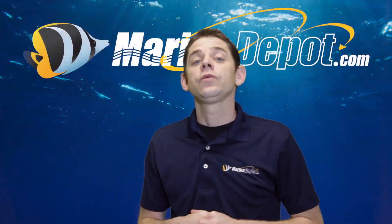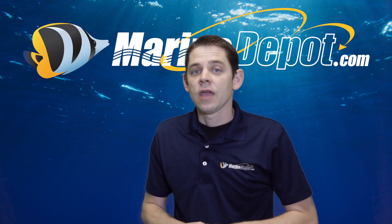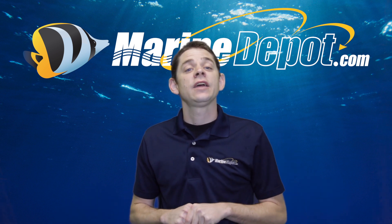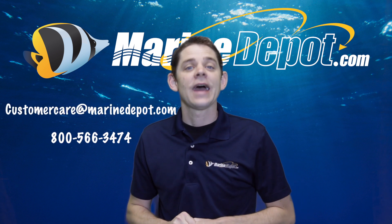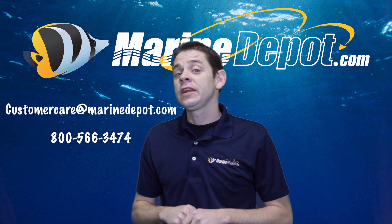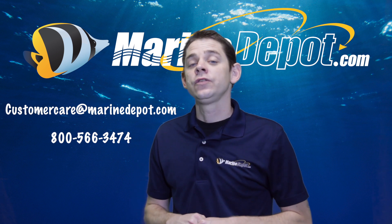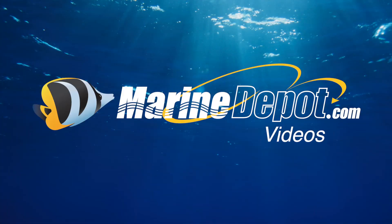So that wraps it up for this week's question-and-answer video. Mario, we do thank you for your question. If any of you hobbyists have questions you'd like answered on our next video, please feel free to send us an email to customercare@marinedepot.com, and please also stay up to date with our latest videos by subscribing to our YouTube channel below. Until next time, take care and happy reef keeping.